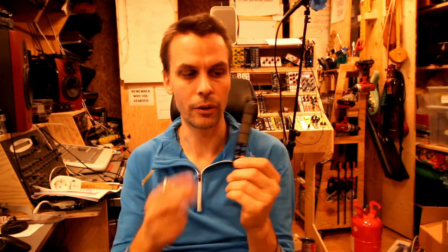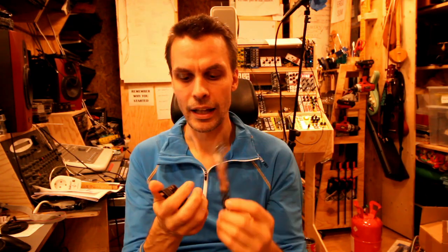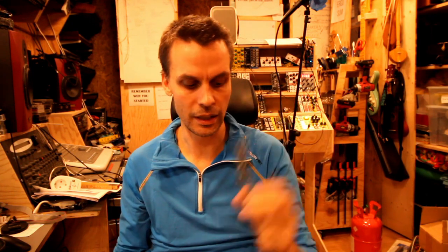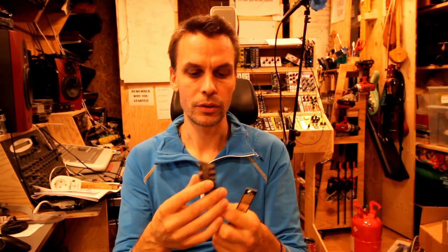I know there are a lot of you out there who bought the panel but never bought the PCB. For that case I've made a discount code so you get half off this PCB if you want to buy it and make it into a full-fledged module.